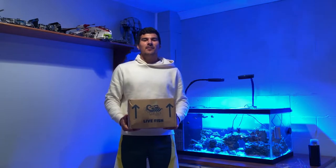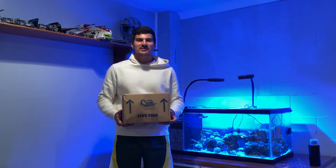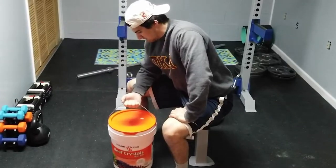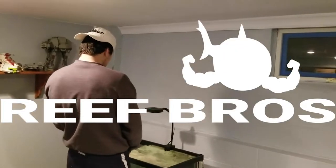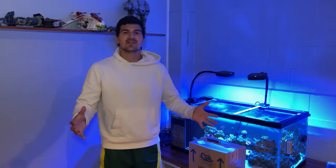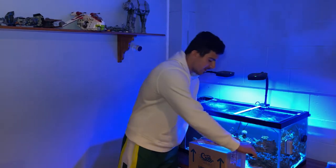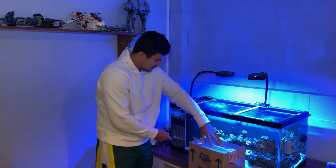We're back — big things came! We just got our shipment from Corals Anonymous. They reached out, we paid them, they gave us coral. We're going to open up the box — I think we got about 10 pieces. They had a pretty decent sale on, so let's see how they look. First unboxing!